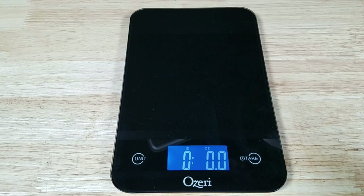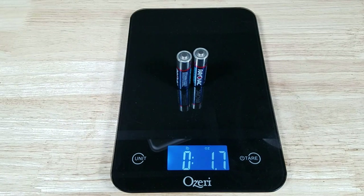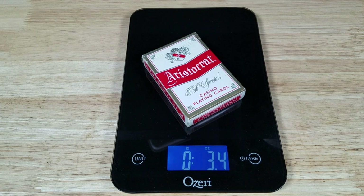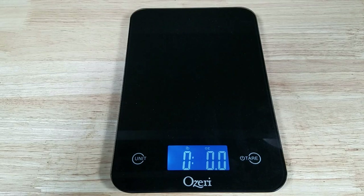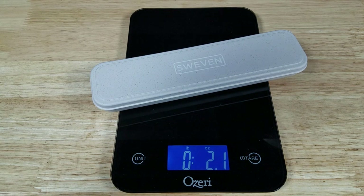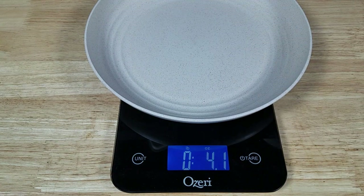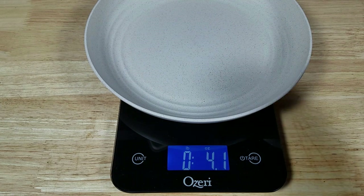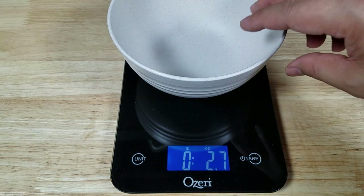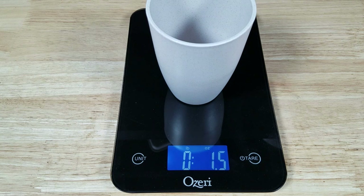Before weighing each of the components, I just want to give you some weight references to compare them to. So here are two AA batteries — two of those is 1.7 ounces. And a deck of cards, fully loaded, coming in at 3.4 ounces. Let's have a look at how these components weigh: the cutlery with the box coming in at 2.1 ounces; a plate at 4 ounces; bowl at 2.7 ounces — that's almost the same weight as the cutlery; and the cup at 1.5 ounces.